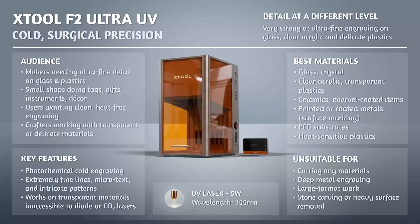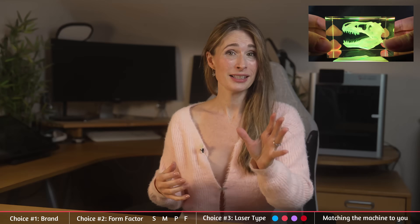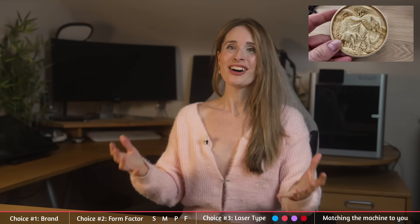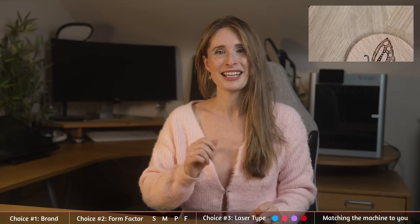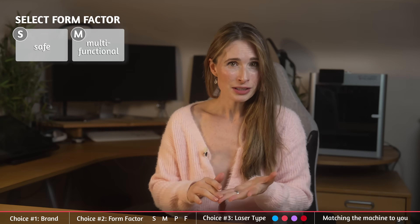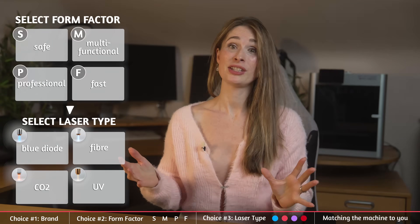The F2 Ultra UV is an ultraviolet precision engraver — the surgeon. The UV range gives it some truly stunning capabilities; it tackles an incredible range of materials and is the laser for glass. It's the cutting-edge laser type, the hardest to achieve, but it has just entered the consumer level. So in summary: pick your family — safe, multifunctional, professional or fast — based on your workflow. Then pick your wavelength based on the materials you actually want to cut or engrave. If you're still unsure, leave me a comment with what you plan to make and I'll point you straight to the right machine.